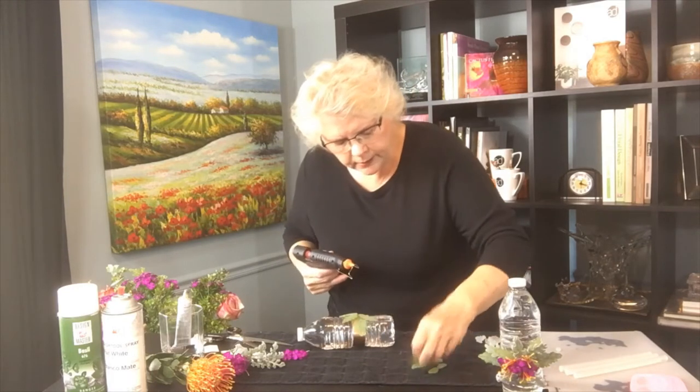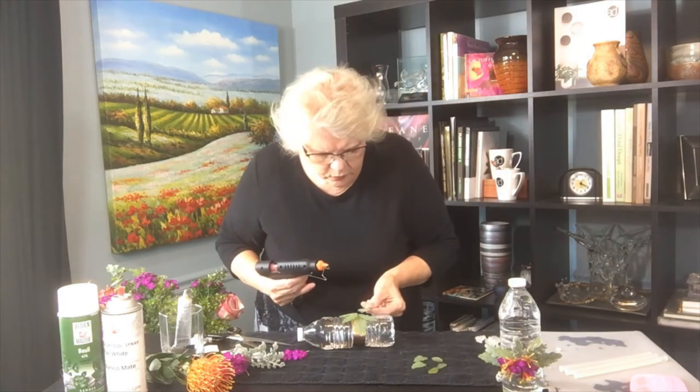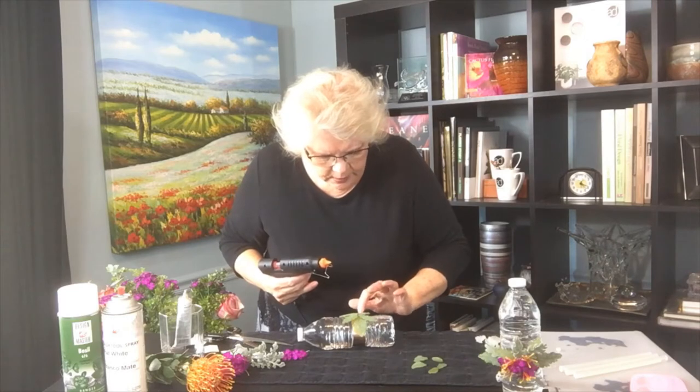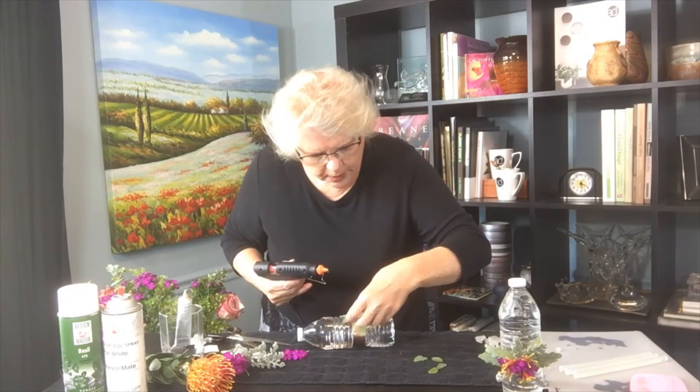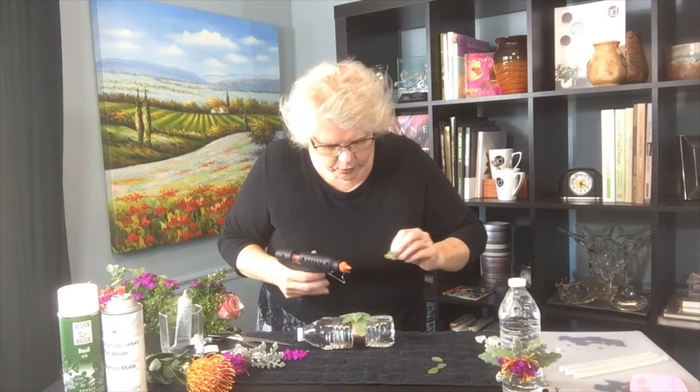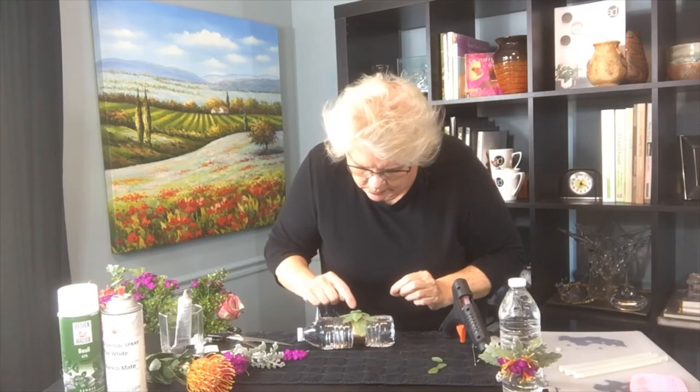I'm just going to keep adding. I used four different types of leaf forms from this mold. I'm going to keep adding, going from the larger to the smaller and just developing that arrangement.